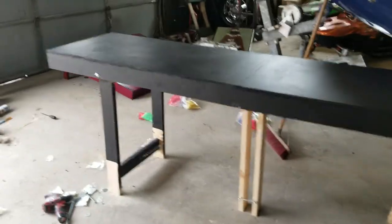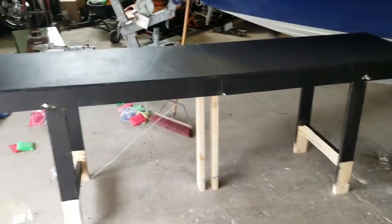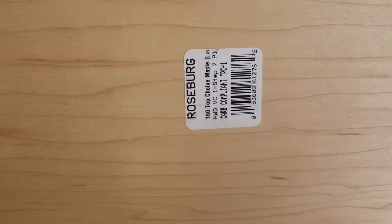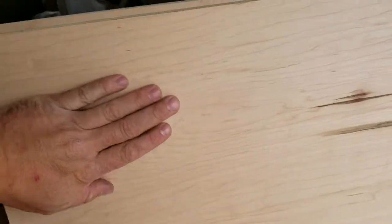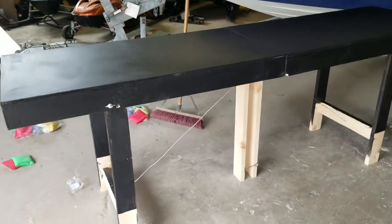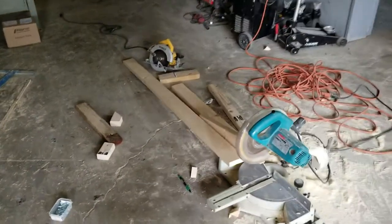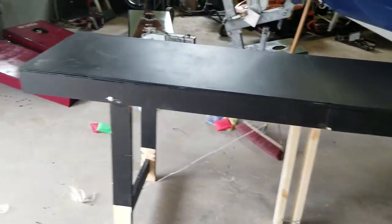I just made this foldable beer pong table out of three-quarter plywood — the nice stuff. I posted a video about Lowe's where the cuts were messed up, but this time I used top choice — really nice, smooth, heavy duty. I also used smooth-cut two-by-fours from Lowe's, which are a bit more expensive at about seven bucks for eight feet, but they look way better with a straight edge all the way around.